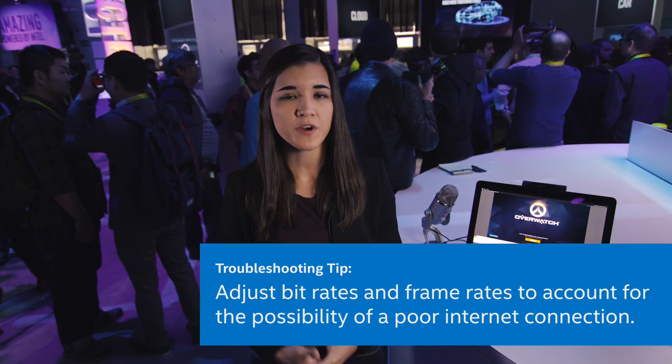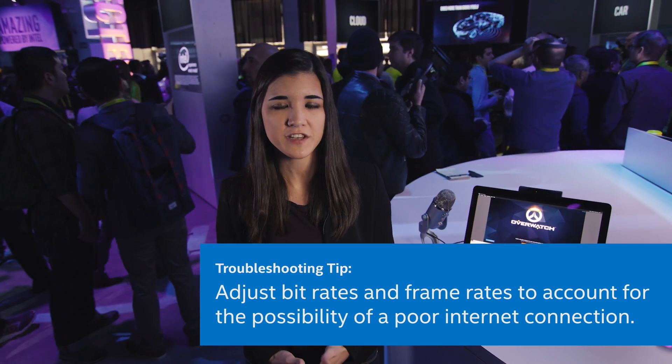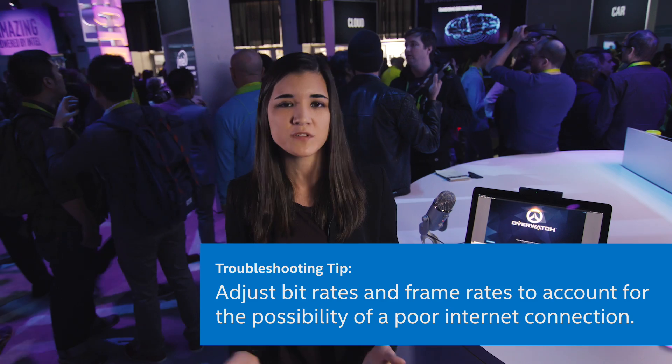One of the big challenges of streaming from a convention is always the internet connection. You're going to have to reduce your bit rate to accommodate the internet connection at whatever your hotel or convention center has. In an upcoming video I'll be talking about bit rates and frame rates and how you can adjust those things to accommodate your internet connection.